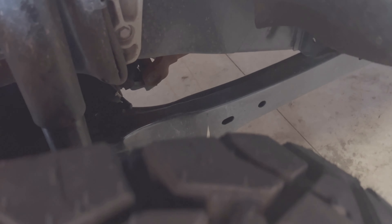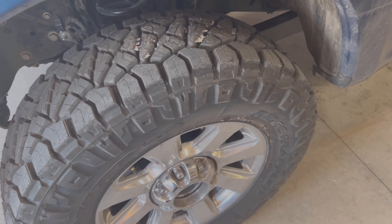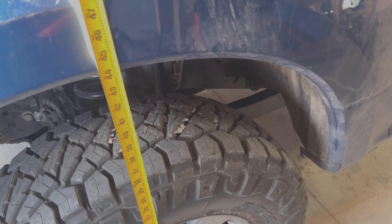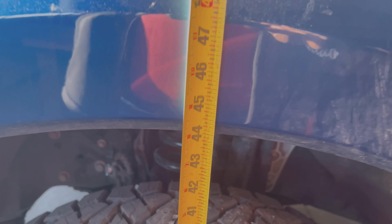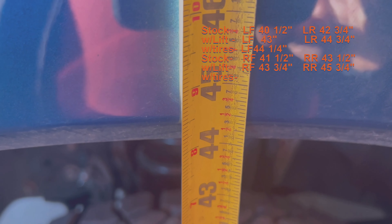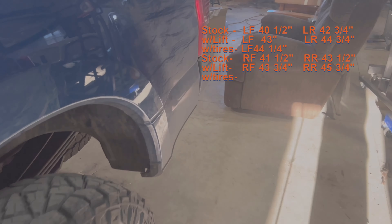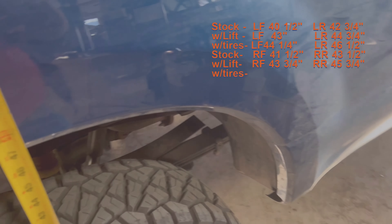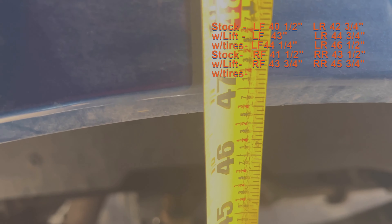There is a slight bit of rubbing on hard lock, so eventually I'll probably get a wheel with a little less offset to push them out just a bit. On our final measurements: driver's side front is 44 and a quarter, driver's side rear is 46 and between a quarter and a half, passenger side rear is right about 47, and passenger front is right about 45 to that same rib.